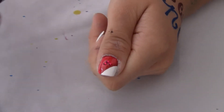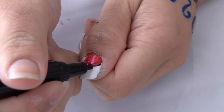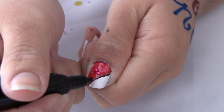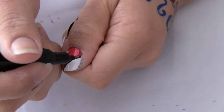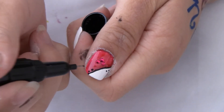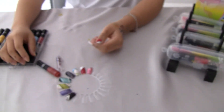Now you can get the black one to trace in between the red and the white. I'm going to put two dots on this side and on this side. And that's it. You can purchase these Sassy Nail Art Pens at theutiexpressmore.com. Thanks for watching. Thank you.